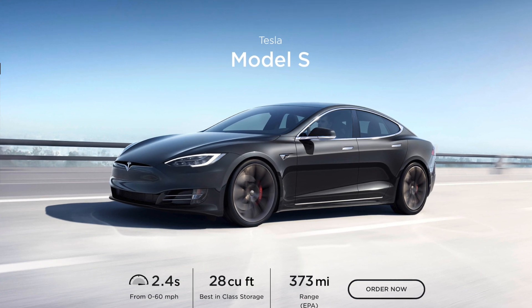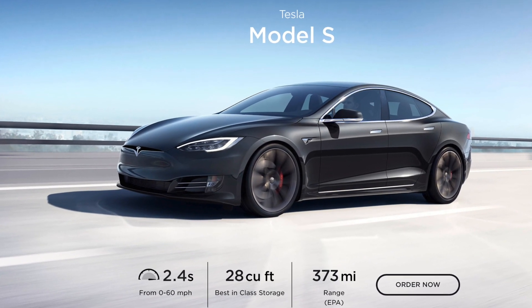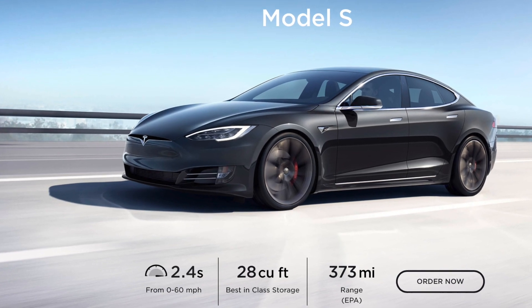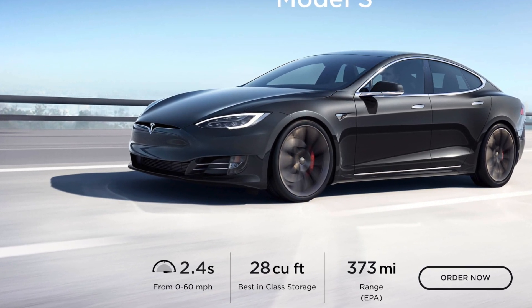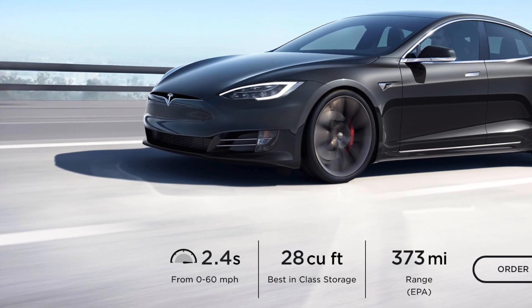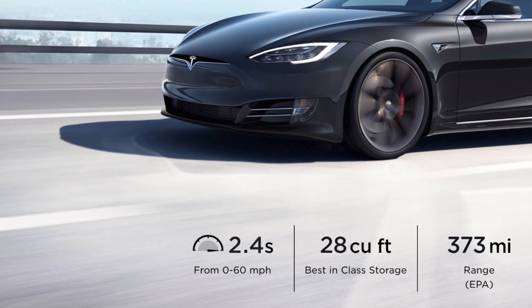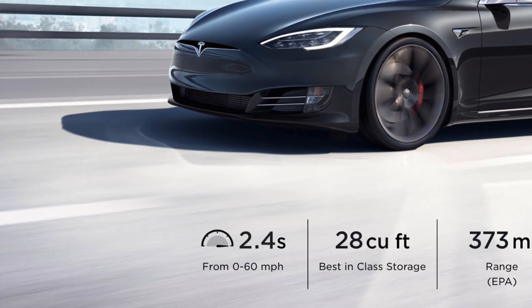So on Tesla's website, it rates the car 0-60 at 2.4 seconds. We were able to get 2.62. But if you check out my other video, we found out that for every hundred pounds less in the car, we were able to achieve about 0.1 seconds faster. So if you did have a lighter driver, I bet you could get pretty close to that 2.4 seconds easily.